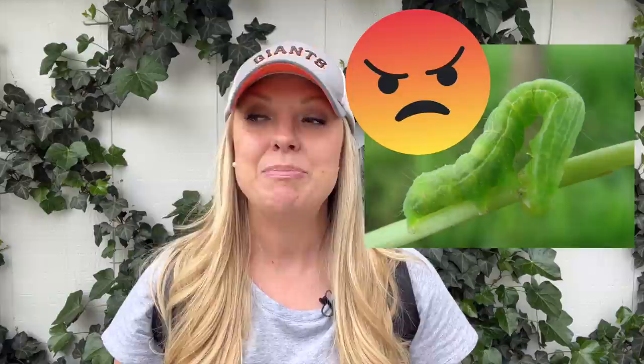Hi everyone, Janie here. Welcome back to my garden. Today I wanted to talk to you all about how I deal with budworms in my garden.